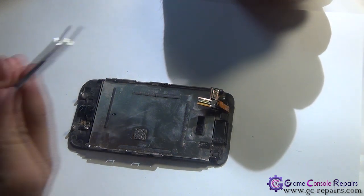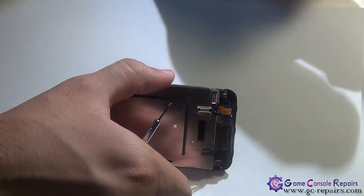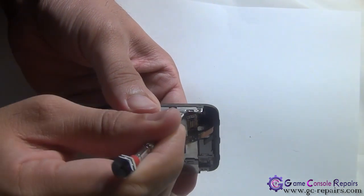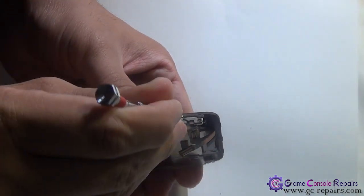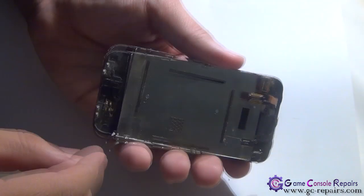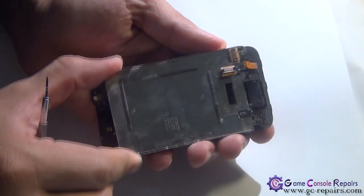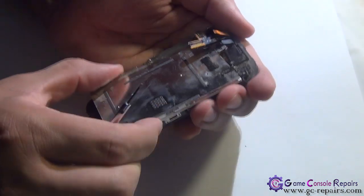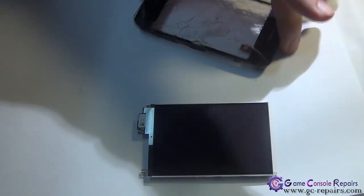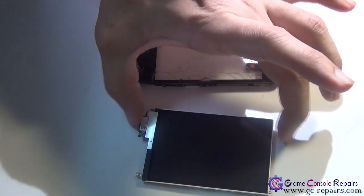Once all screws are removed, grab your micro precision screwdriver and separate the LCD from the metal bezel frame by placing the screwdriver at the edge and lifting the LCD up. Our LCD is now separated from the touch panel and metal frame — set the LCD aside.